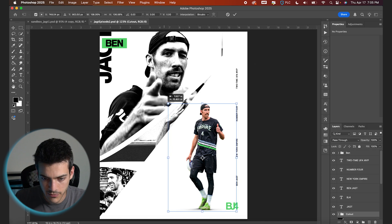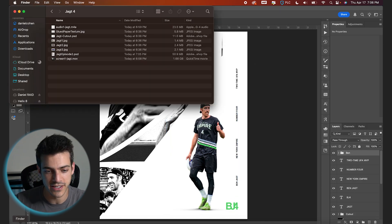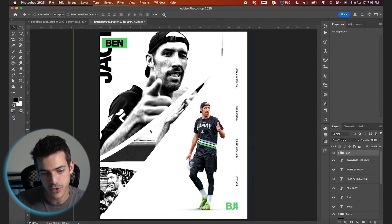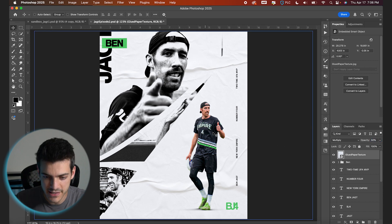Final sizing with the cutout — just gonna make him fit comfortably in the white space. Now going over the top of everything, let's drop on a texture. I've got this glued paper texture — drag it up, set the blend mode to Multiply, and drop the opacity down to about 50%.